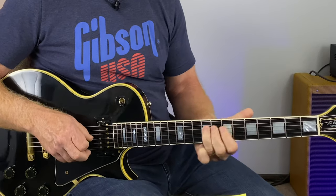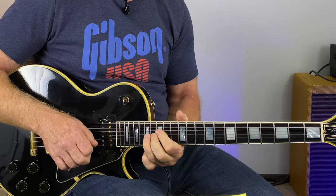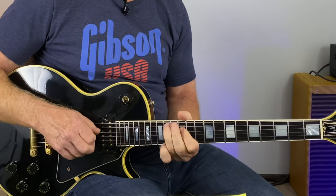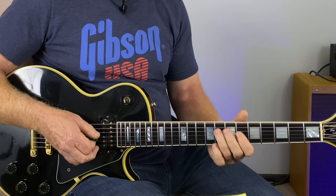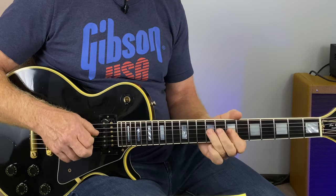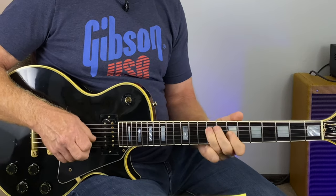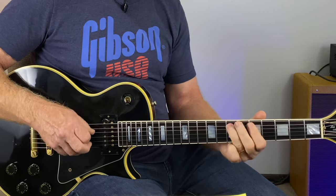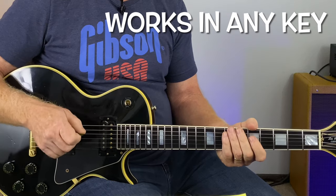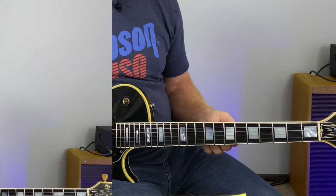Sometimes we forget we can slide into notes — we can slide into them and slide down from them. Just using the positions of the E minor pentatonic scale, but sliding into those notes helps you move around the fretboard. Hope you got something out of this quick little lesson — talk to you soon.